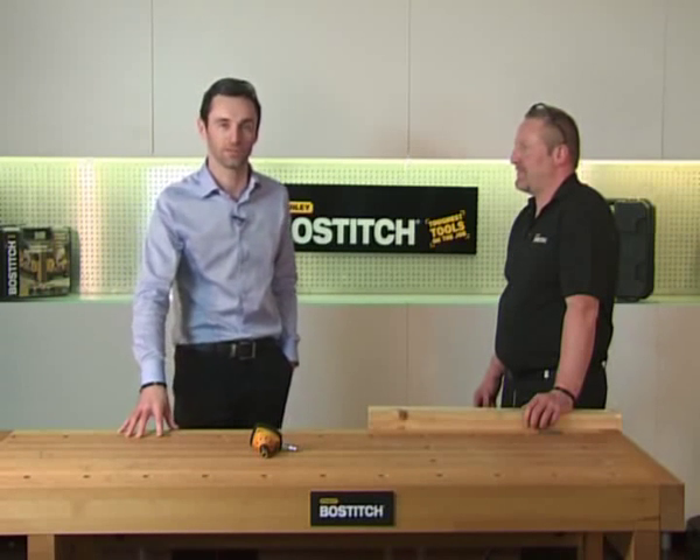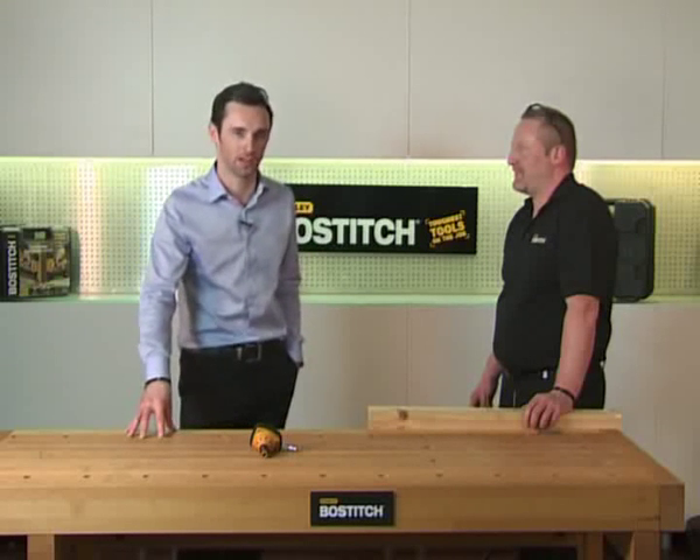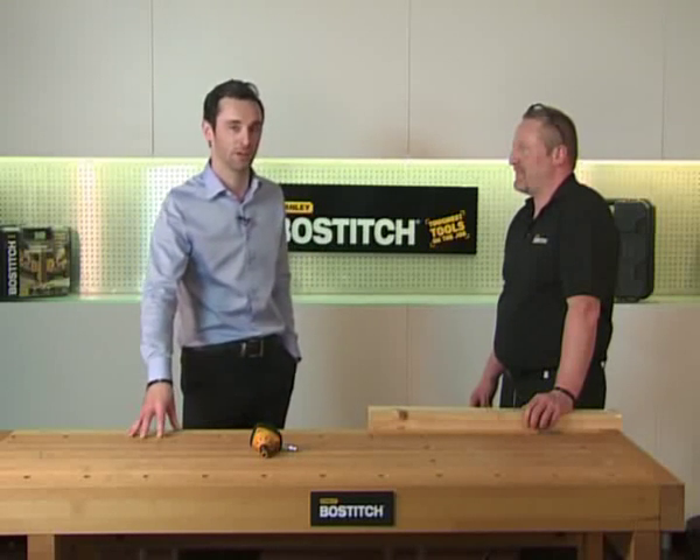Hi, welcome back to Stanley Brossage TV. Now we're going to show you something a little bit different — it's our PN50 palm nailer, and to show us exactly what it's all about is our expert Tim.